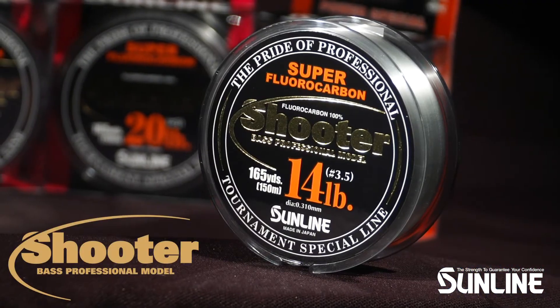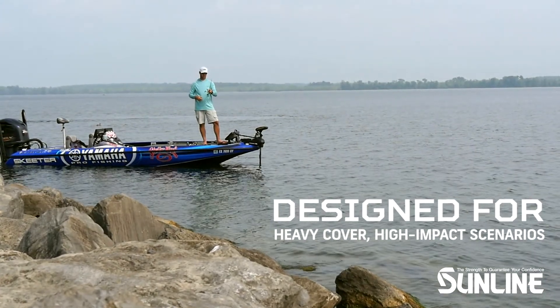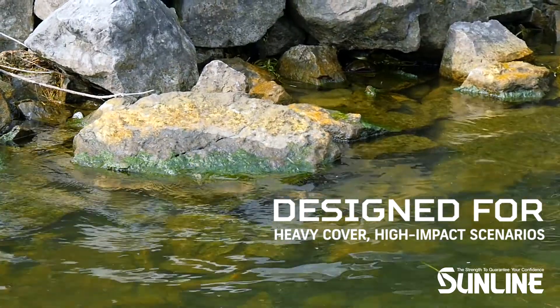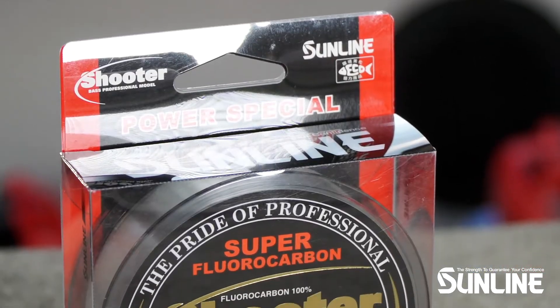Shooter is our top-line FC product and it dominates heavy cover, high abrasion, and high impact techniques. It's harder, stiffer, and stronger to take on the toughest conditions.